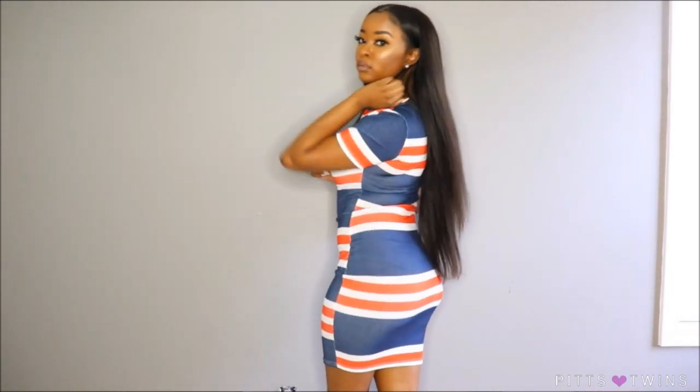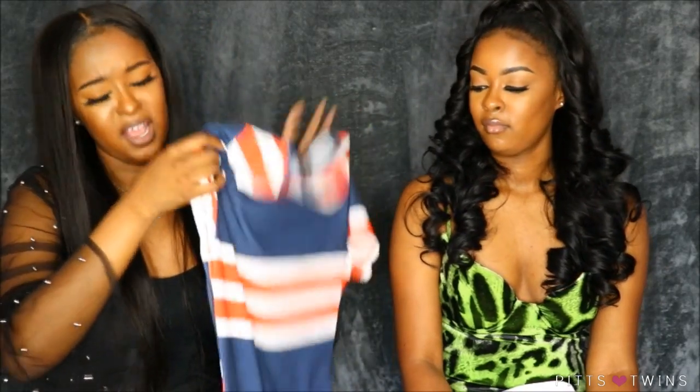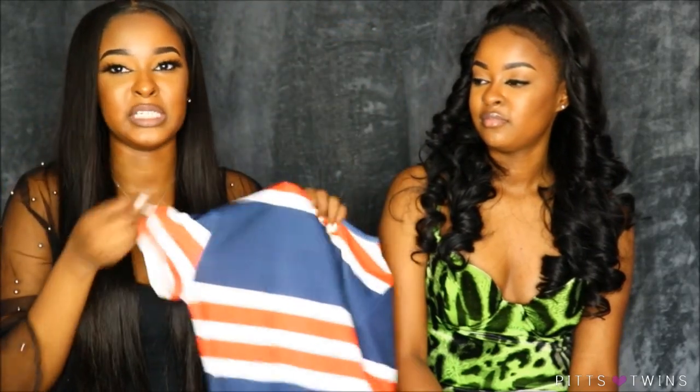I picked up this blue and red dress — I love this dress. It makes my butt look good and hugs me in all the right places. This dress is see-through, so I would suggest wearing all black underneath — a black bra and black panties. It's very fitted and I feel like it's not too short and not too long, just perfect.